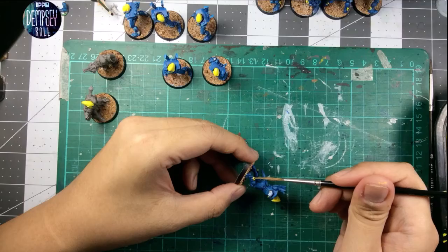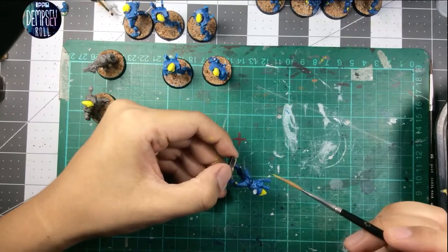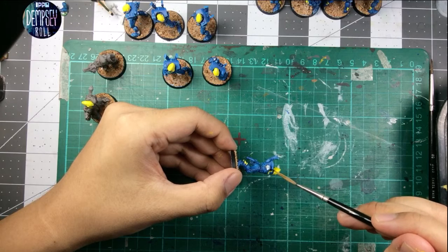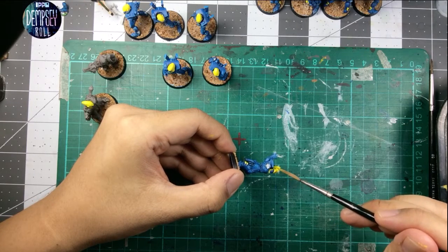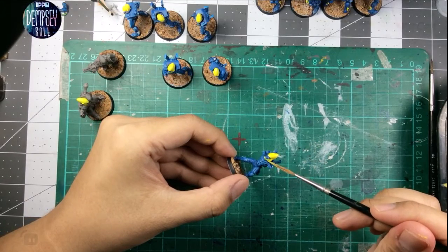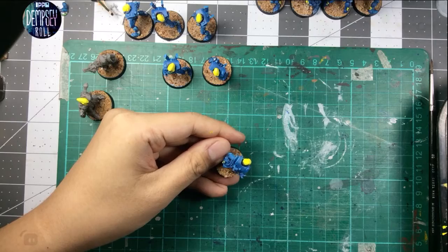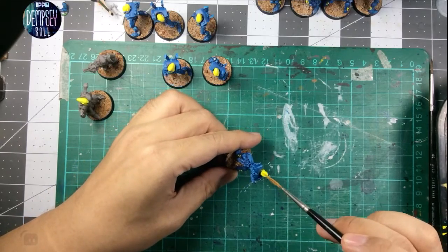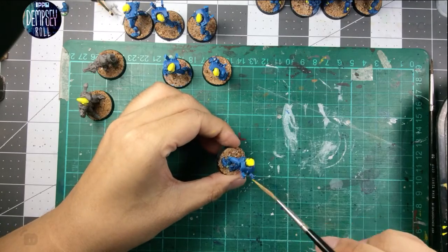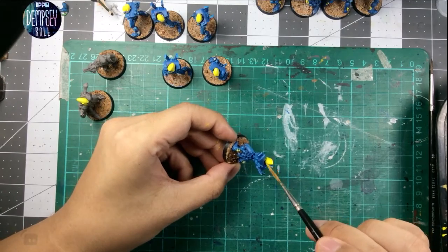Ooh, is this Blanka's stage music? I forget. Actually, the Street Fighter 4 soundtrack is pretty good — I'm digging it. I still think the Street Fighter 3 soundtrack is a classic, an all-time classic, can't be beat.